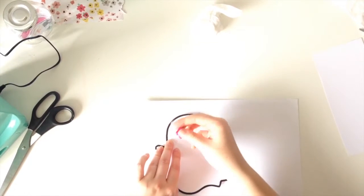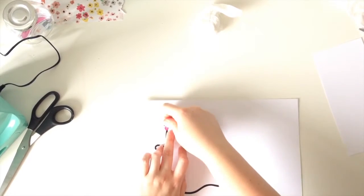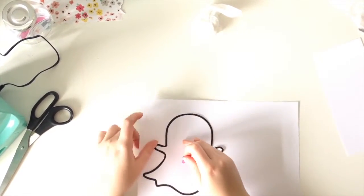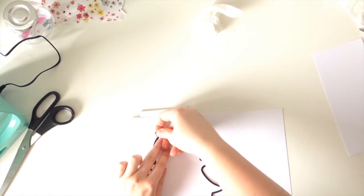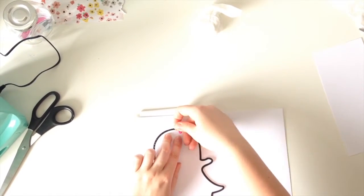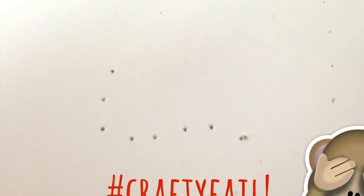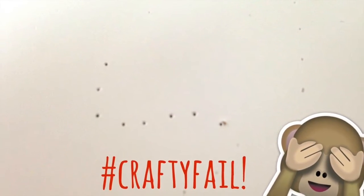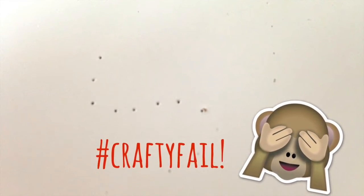You saw me take out that tissue there - I thought when I did it, why is that there? I realized afterwards why it was there. I'll flash it on screen because it was an epic crafty fail. I thought I was doing ever so well, piercing all the holes with a drawing pin. But when I finished poking the holes and moved the paper away - yes, that is my desktop - I accidentally poked all the way through the paper and the cardboard underneath and straight into my desk.